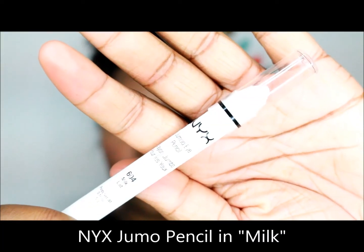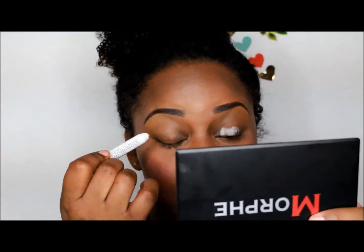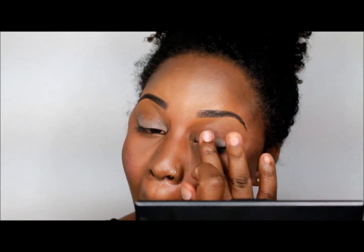Next, I use NYX Jumbo Pencil in Milk as a base because I'm going to apply color to my lid. Just blend, blend, blend — you can blend with a synthetic brush or your finger.